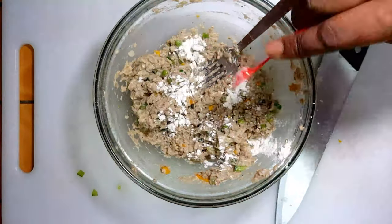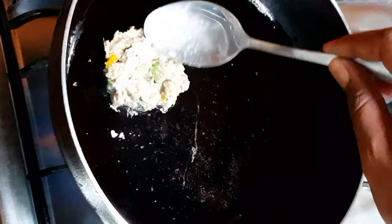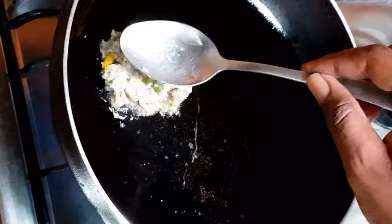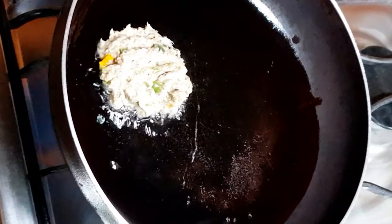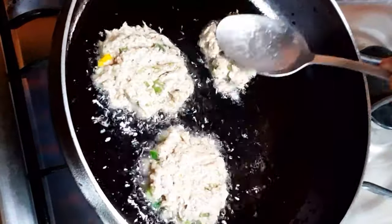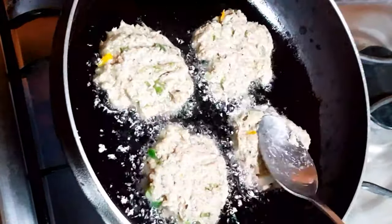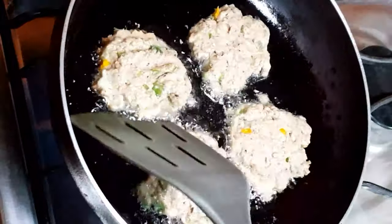Now it's time to fry the batter. Heat oil in a frying pan on medium to high heat and spoon in small portions of the batter. Use the back of the spoon to gently flatten them in the pan. After about three to five minutes, they should start getting a crispy, brownish-looking crust.